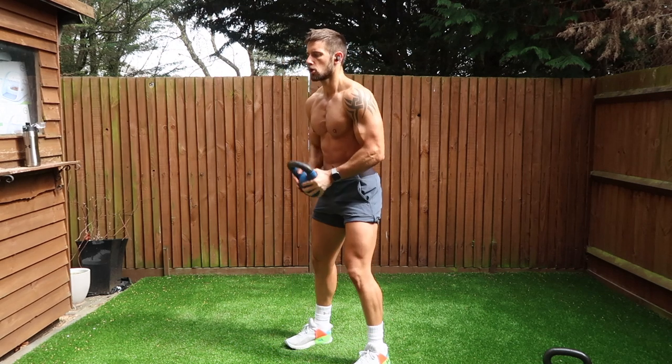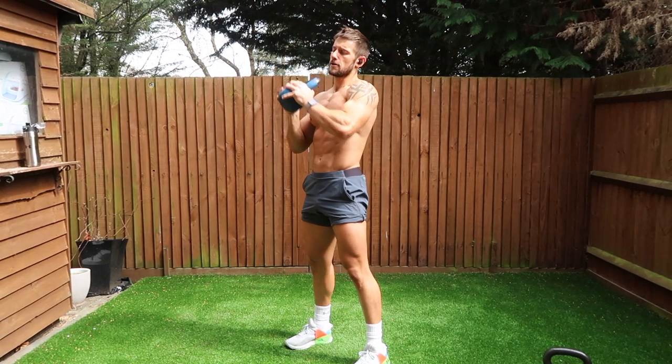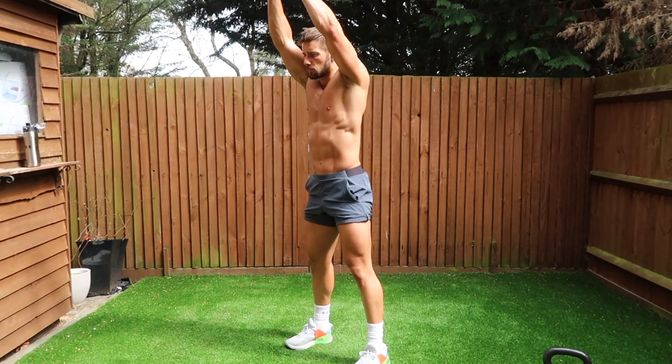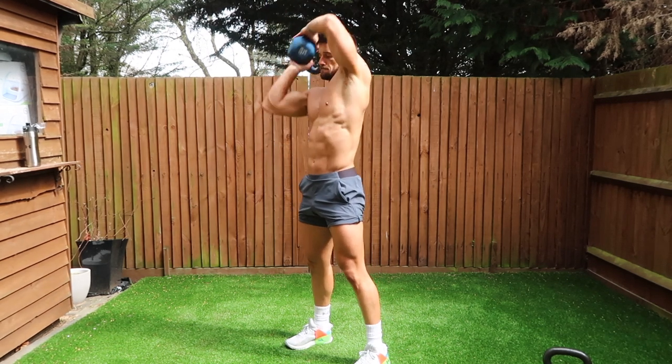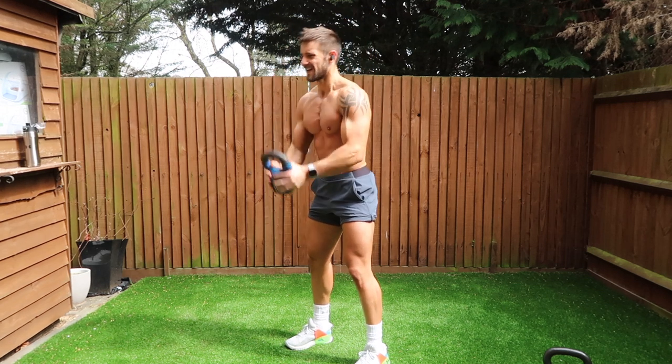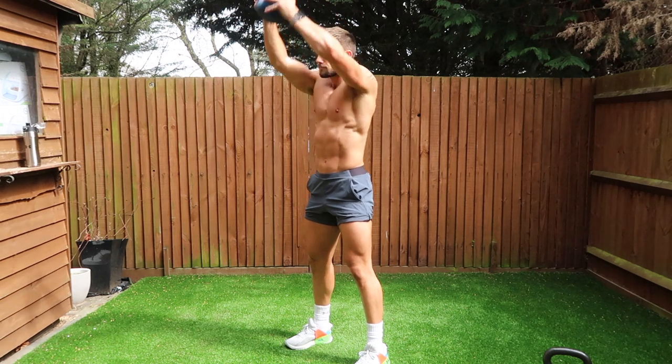For the front raise, slight bend in the elbows. I'll change up the angle so you can take a look at what that looks like. You want to lift the kettlebell to at least shoulder height, a little bit higher if you can. It really works the shoulders and the traps, the deltoids all on fire.